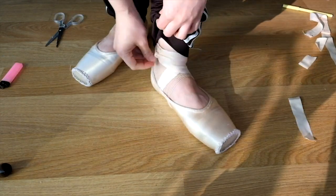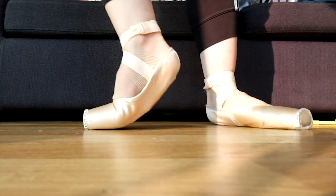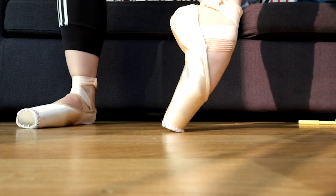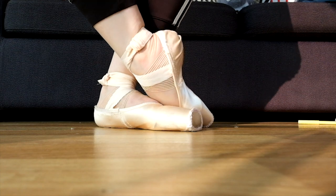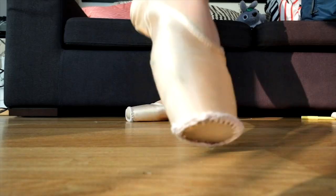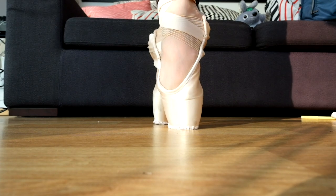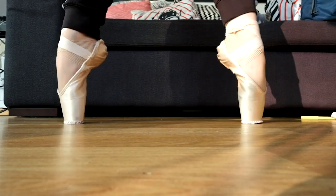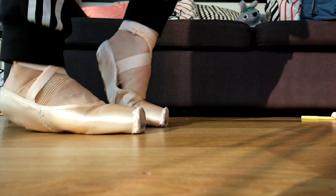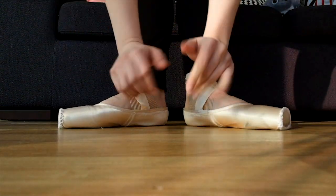So guys, there you have it — that is how I sew and prepare my pointe shoes. Obviously what works for me might not work for you. Everybody has different types of feet, different preferences, and everybody's at different stages of their training. So I really encourage you to experiment and see what works for you, and remember your feet will change throughout your life — what works now might not work later. If you have any questions about pointe shoes or ballet in general, leave them in the comments below. If you liked this video, please subscribe. Thank you so much for watching, and I'll see you guys later. Bye.